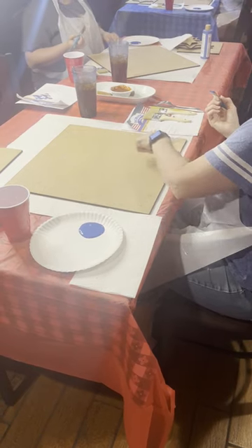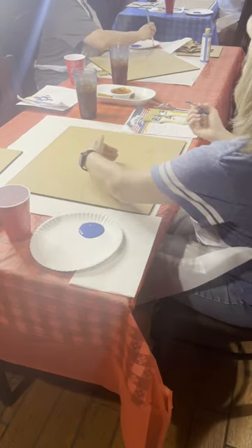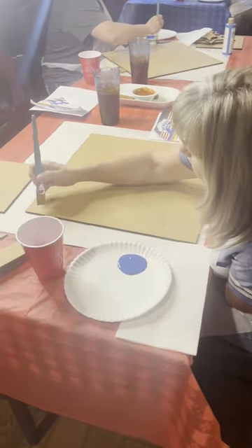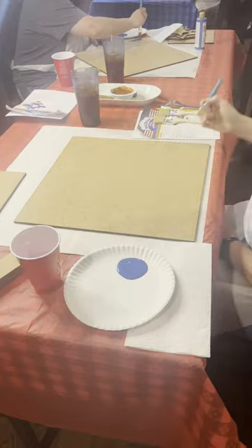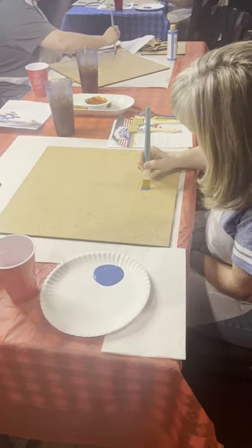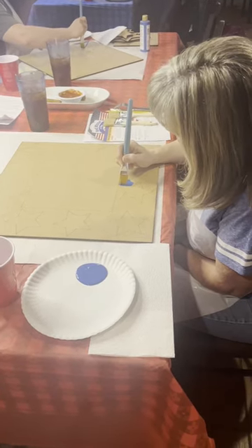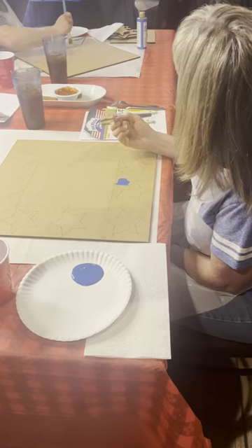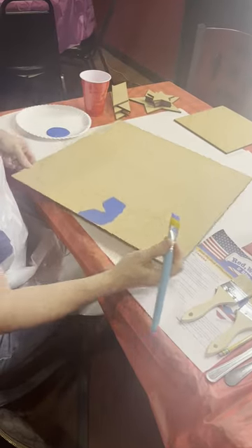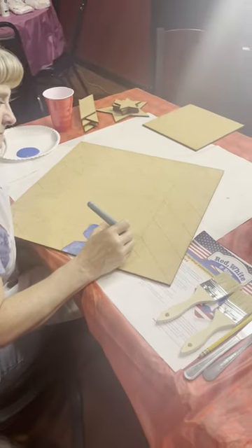Even with the side that goes towards the side. You don't really have to worry too much about the square because you're going to put this little piece — it's going to cover. You're going to put the... you're going to paint the stars, you can cover it.